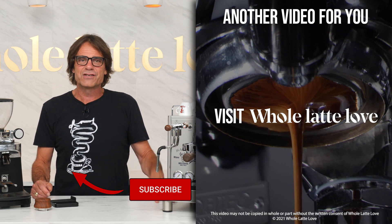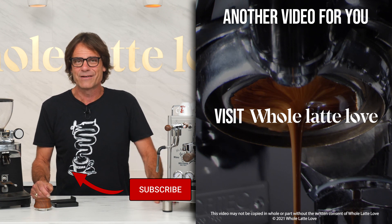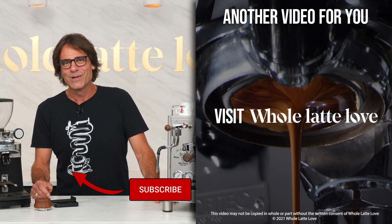I'm Mark. Thanks for watching. Be sure and subscribe if you love coffee or espresso so you'll get the latest on everything coffee brought to you by Whole Latte Love.